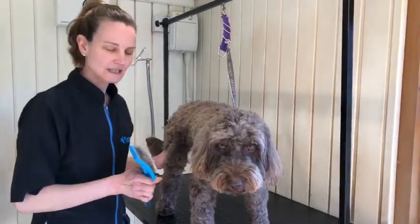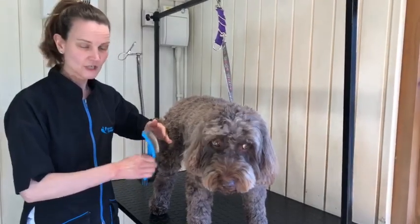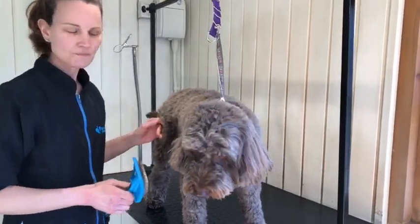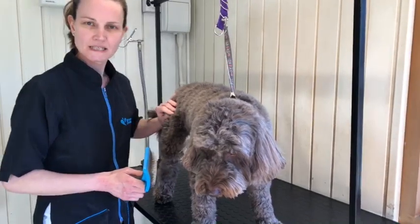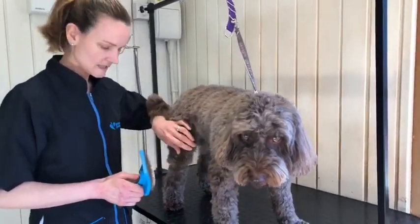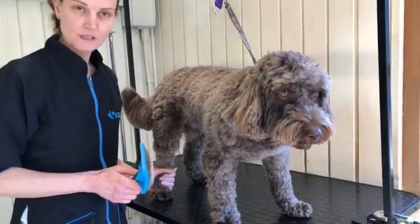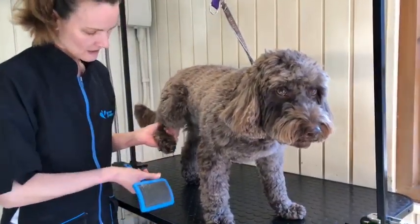Line brushing is literally as it sounds — you're lifting the hair and brushing along in a line. It's usually best to start at the lowest point, so on a woolly dog like this where he's got wool all down his legs, you start at the foot.